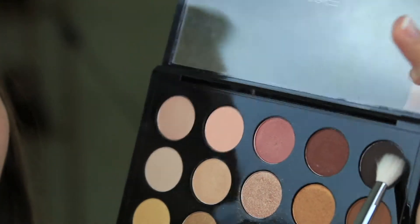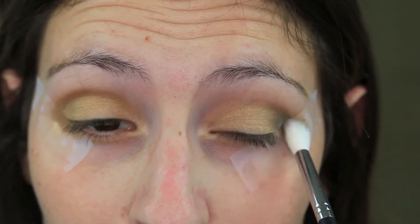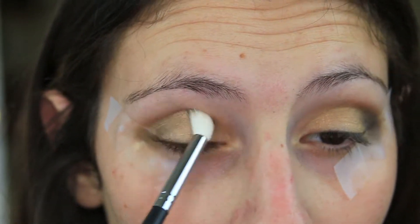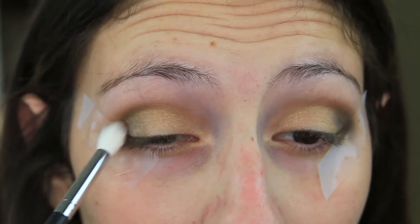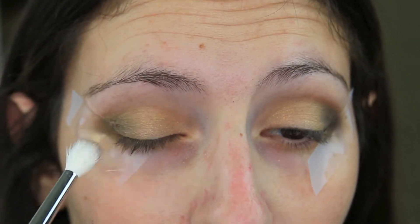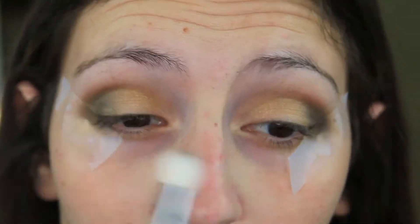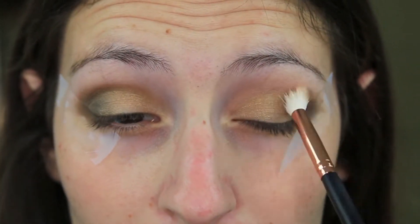Now I'm going to go in with the black shade right here and put that in the outer V. Then I'm going to go back in with our original transition shade, which is this brown color right here, and we are going to just start blending it all together.